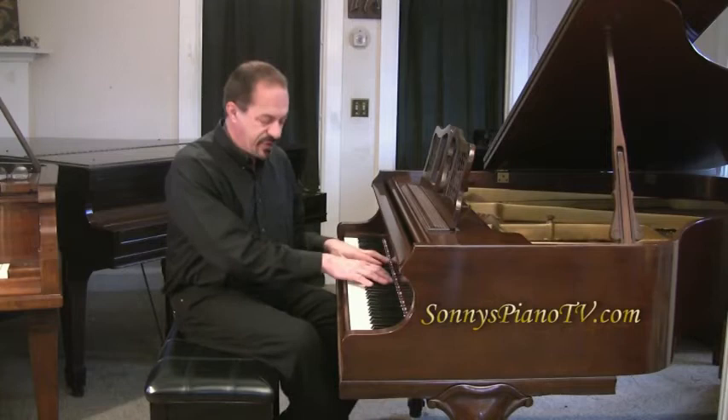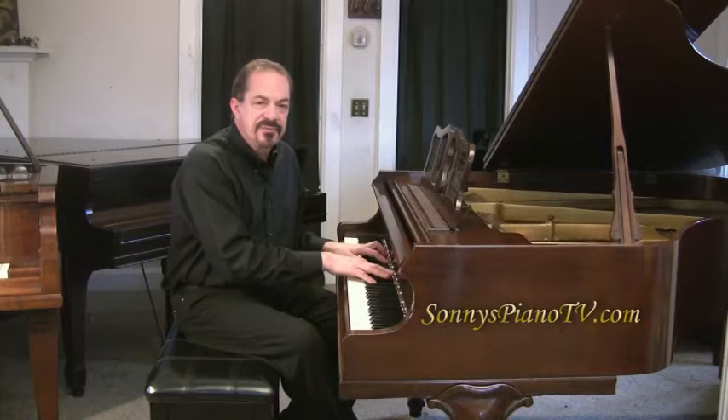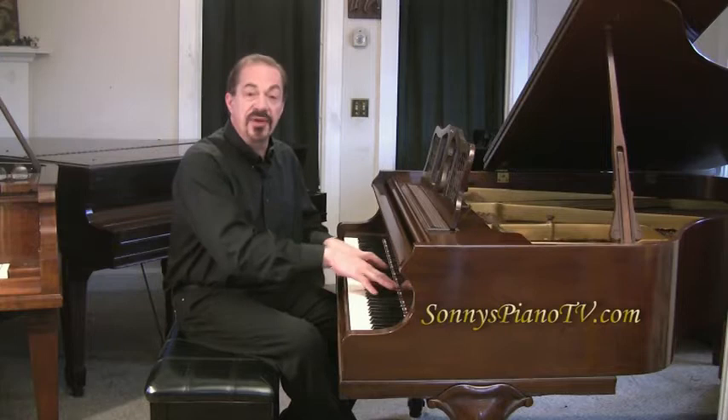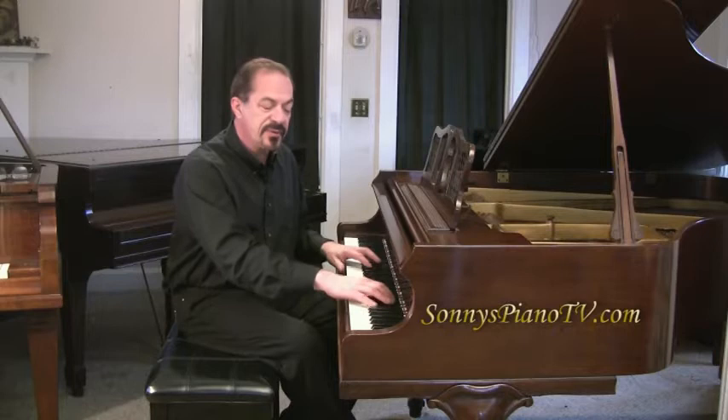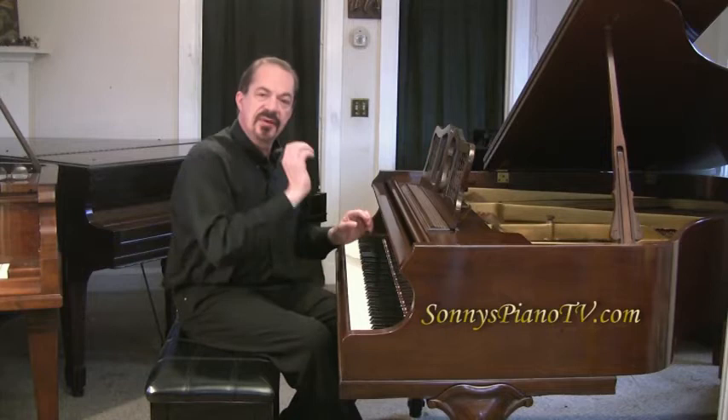Anybody can just sit down and do this. When you sit down, just play the black notes — any black note, both hands. Just let your hands drop. Whatever you do, it'll work. It has a very soothing effect on you and anyone listening. The most important thing: hold the pedal down. Because if you don't hold the pedal, when you hit the note, you get a short sound. You hold the pedal down, you get this — it sustains.